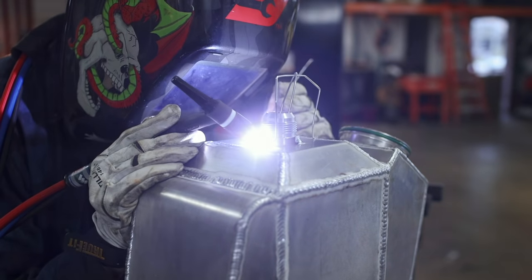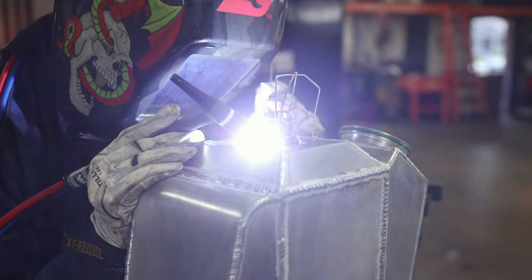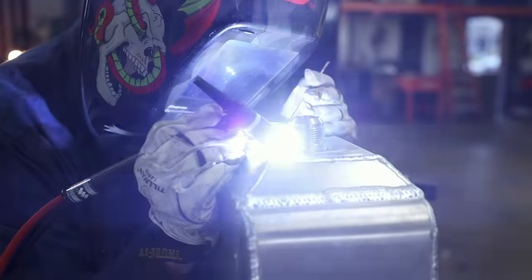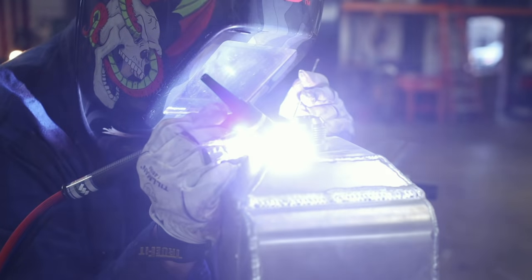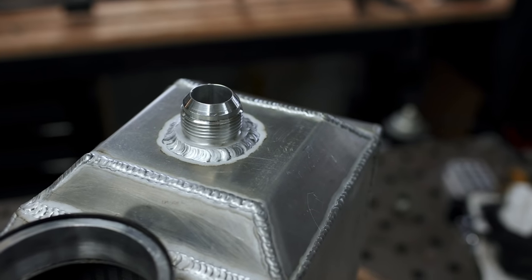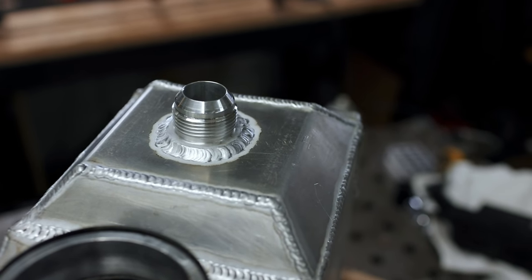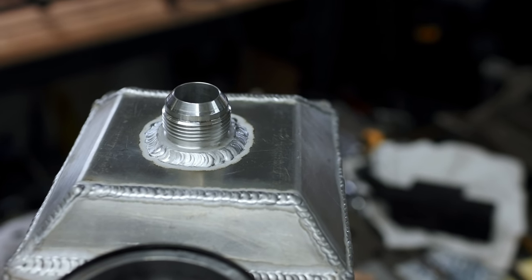And honestly, it worked way better than I expected it to. I was able to tack the part into place without it moving, and then simply pull the welding wire up and out of place. If I had used something else, I was worried it would get stuck inside of the intercooler and impede water flow. The outcome wasn't too bad either. I'm no pro, but I do feel like I'm getting better and better with each and every aluminum weld that I do, and I'm happy to see improvement every time I pick up the torch. For the TIG welders out there that want to learn - stick with it.